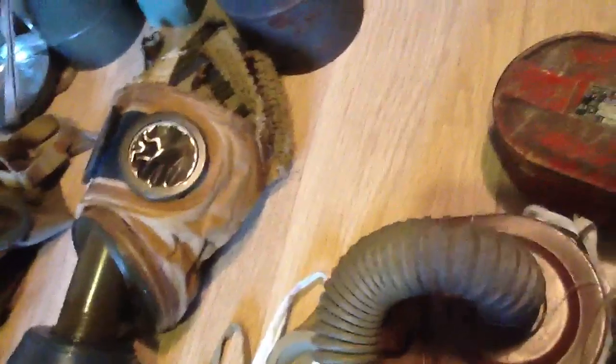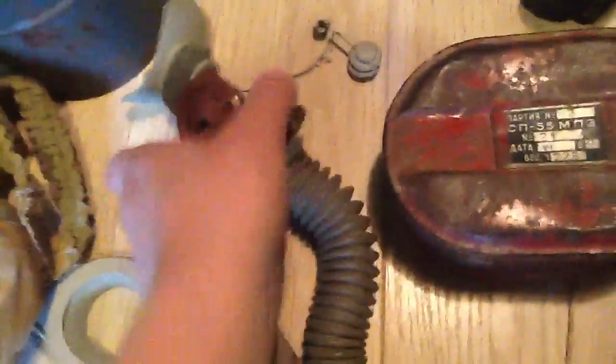Then a Russian mask. That's a really strange one — rare. I've never actually seen one before on those gas mask websites. These are the goggles and that's the top. It's Russian. This is the mouthpiece: inhale, exhale, and a nose clip.